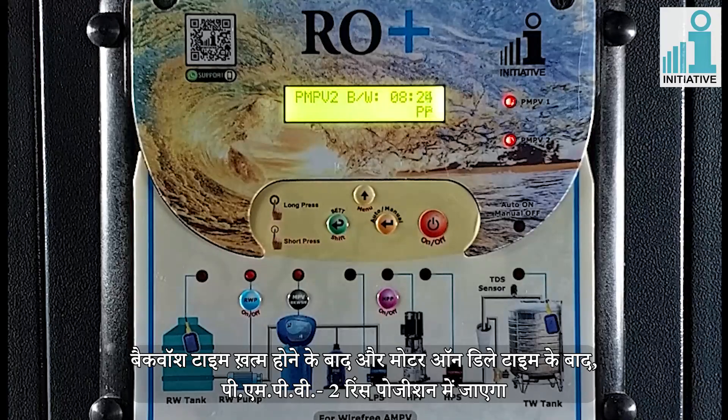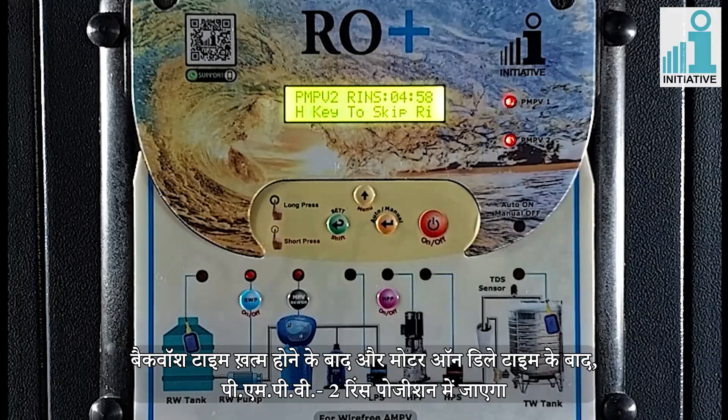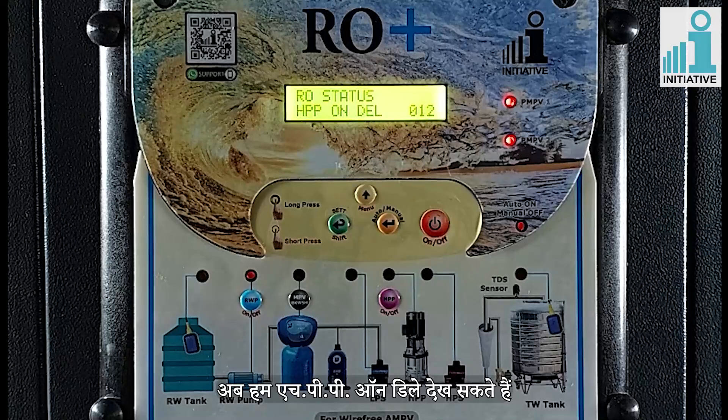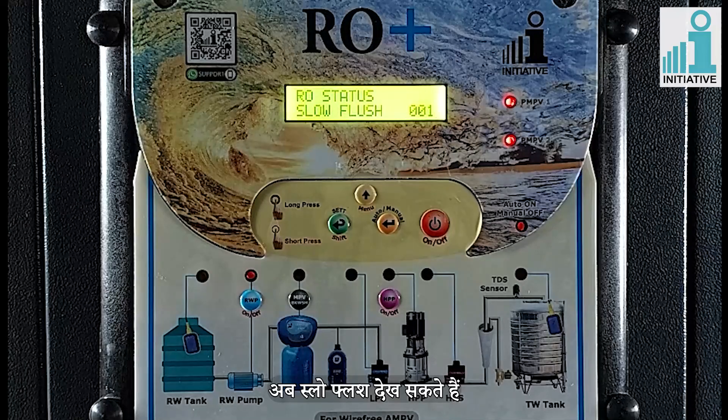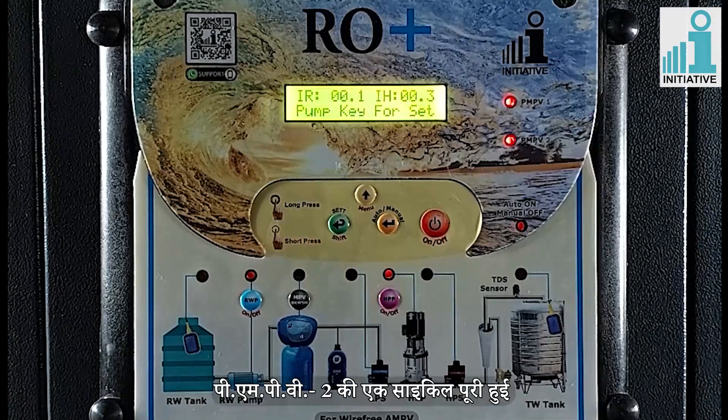After completing the rinse cycle and after motor on delay time, PMPV2 will go to service position. Now we can see HPP on delay, slow flush, and then the plant will work again in service position. One cycle of PMPV2 is complete.